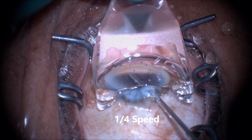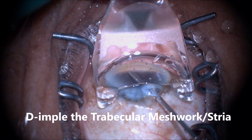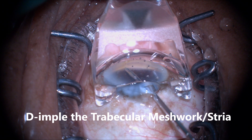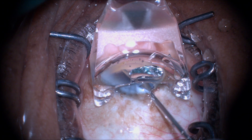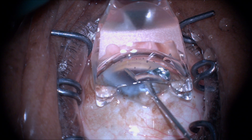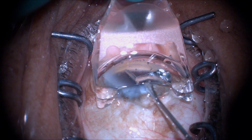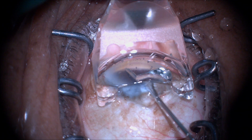I've slowed this down to one-quarter speed so we can navigate the steps of the procedure. First, dimple the trabecular meshwork. You want to counterintuitively press very firmly into the TM, unlike other MIGS procedures, to anchor the IDOS-TR into the scleral wall through the trabecular meshwork. At this point, you do not mind seeing stria on the cornea, unlike other MIGS procedures.